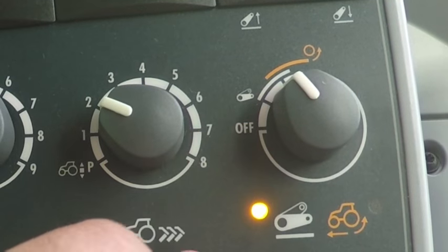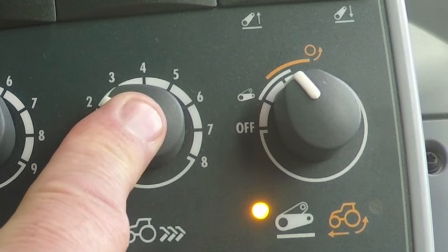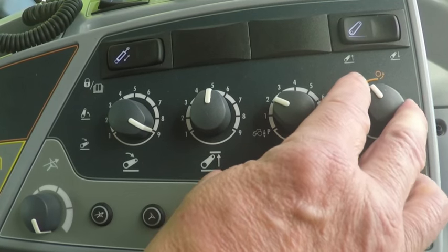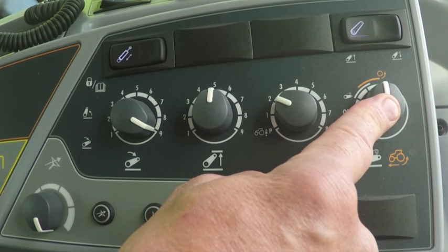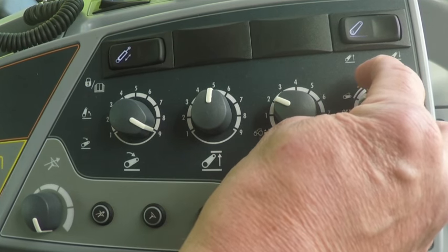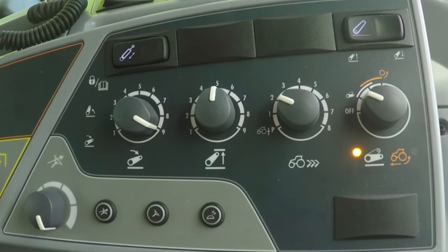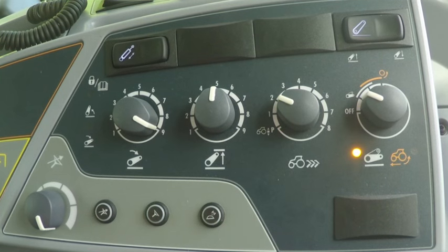The next position in the potentiometer enables both drive balance control and slip control. In the last position, only slip control is on. In the first setting, draft control is only in use when the lower link arms are in the transport position, which means the auto control rocker switch is in the lifting position.